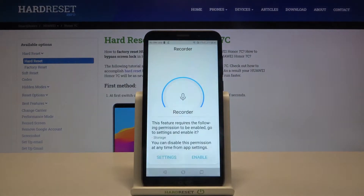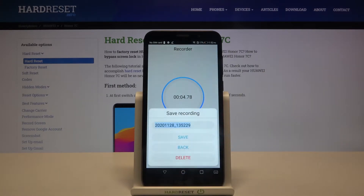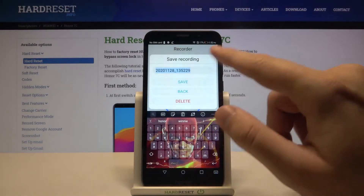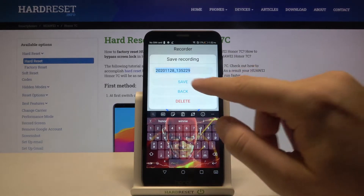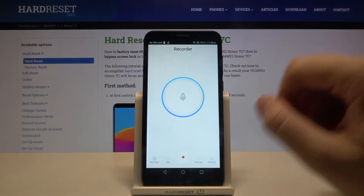To start recording, click right here, click Enable, click one more time, and right now your smartphone starts recording sounds. Let's finish and check the quality. You can save, delay, and rename your recording.